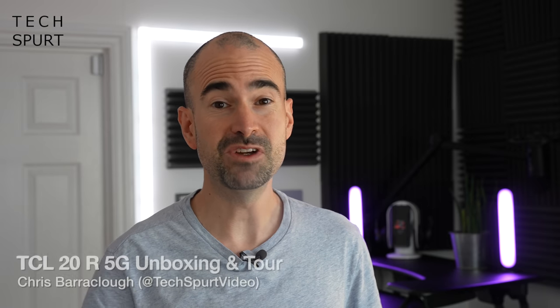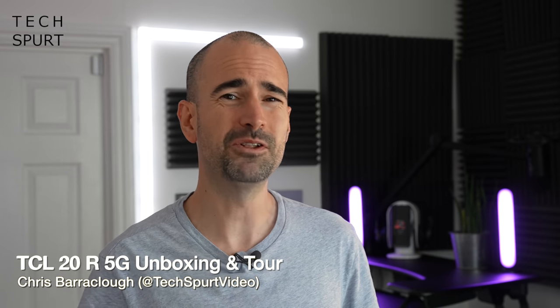Budget-friendly 5G-ready smartphones is something we've seen an awful lot of recently — I tend to unbox at least a couple of them every week — and TCL is the latest to add to the pile with the TCL 20R 5G. This is actually one of the most affordable 5G smartphones in 2021 at just £179.